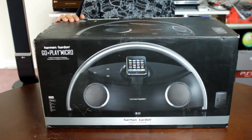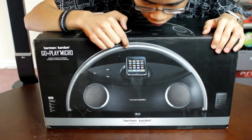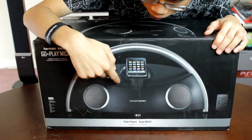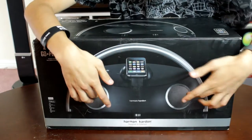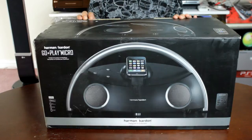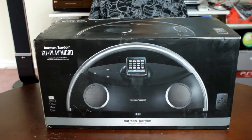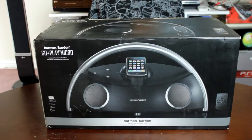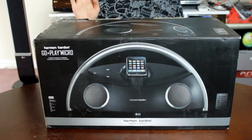It has a stainless steel handle. That stainless steel handle has three buttons: a power button, volume up, and volume down. It's the iPod Talk 2 speakers. On the back it has a 3.5mm audio jack, video out, USB out, and it comes with a remote.